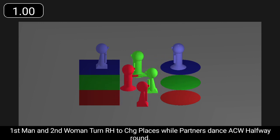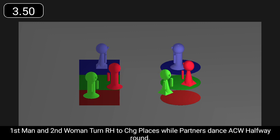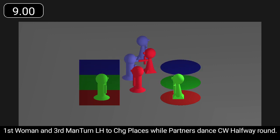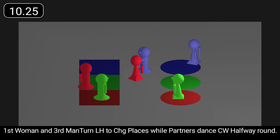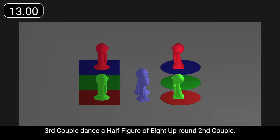First man and second woman turn right hand to change places while partners dance anticlockwise halfway round. First couple dance a half figure of eight down round third couple. First woman and third man turn left hand to change places while partners dance clockwise halfway round. Third couple dance a half figure of eight up round second couple.